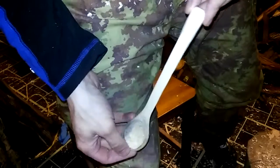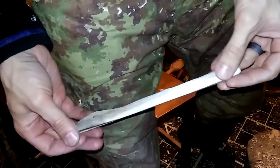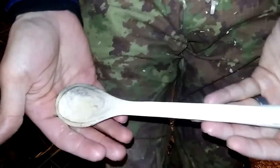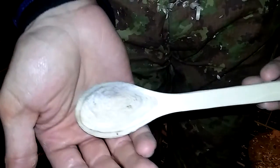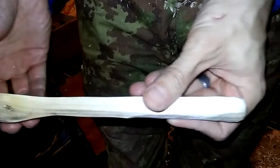All right everybody, I'm back. So this is the finished product — I still have to sand this, so I shouldn't say it's finished. But I'm going to go ahead and sand this and I will be right back.